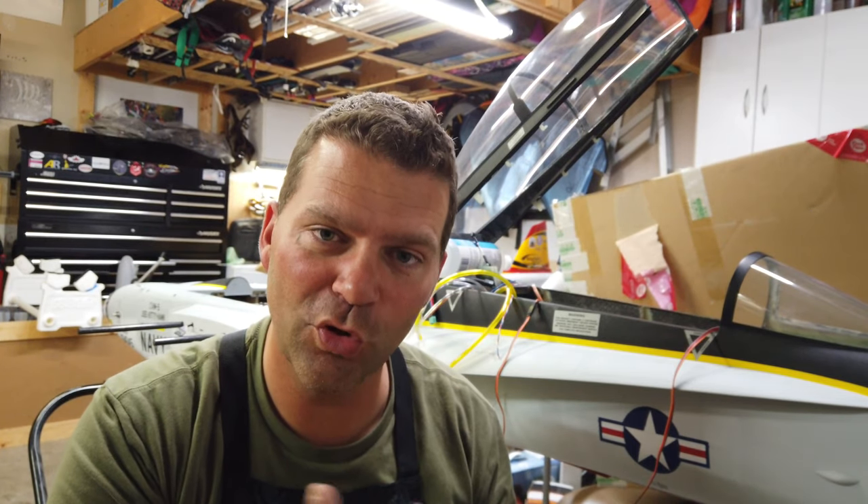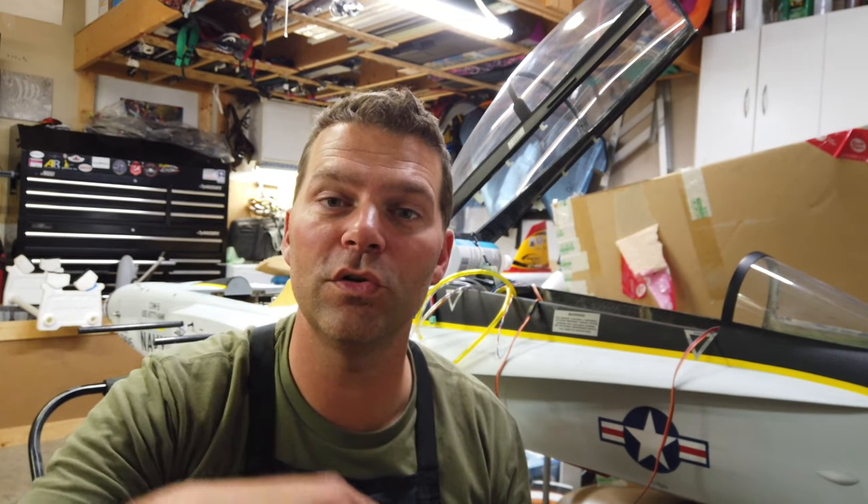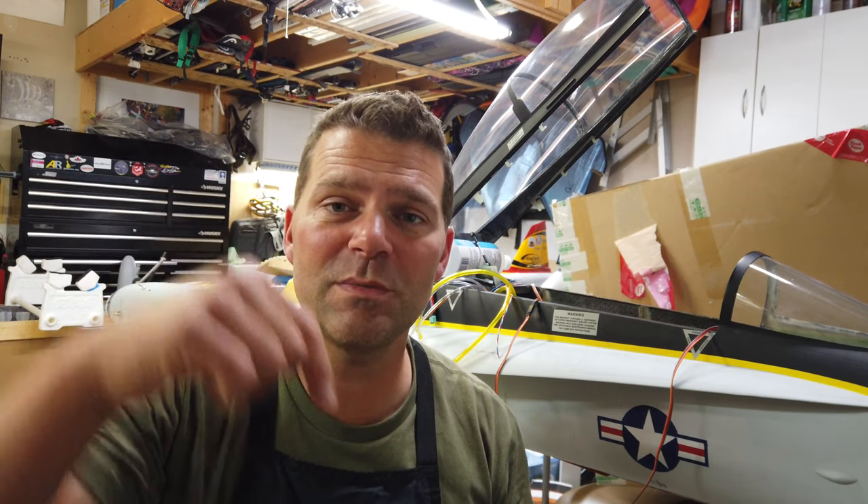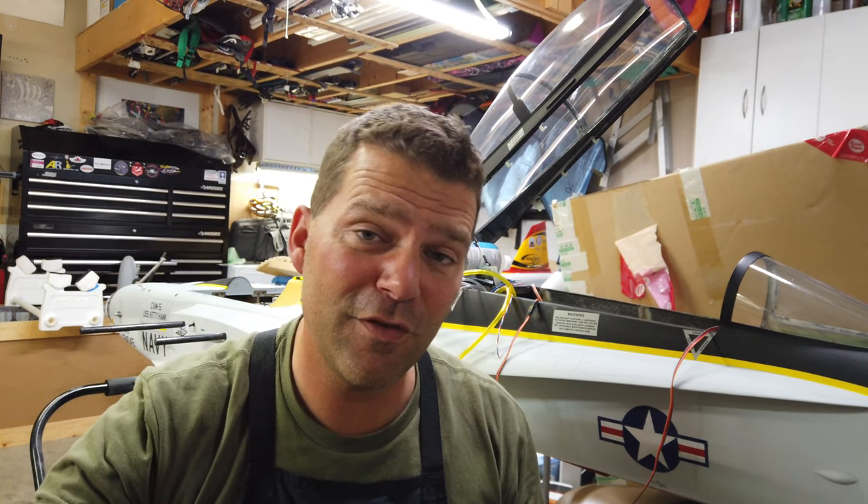Alright guys, that's everything for this episode — it was a long one. Hopefully you're enjoying this F18 build. I'm by no means an expert on these Zucoy sequencers but hopefully this helped you out a little bit and gave you some insight on a couple of tips for programming this thing. If you're dealing with one of these controllers I'll put a link down below to a thread on RC Universe that's helped me out over the years with my F15 build and now the F18 build — it's got a bunch of good information including that chart I showed you. Thanks for tuning in — if you have any questions list them below, give the video a thumbs up, and if you haven't already hit that subscribe button and turn on the notification bell. We'll see you in the next video.